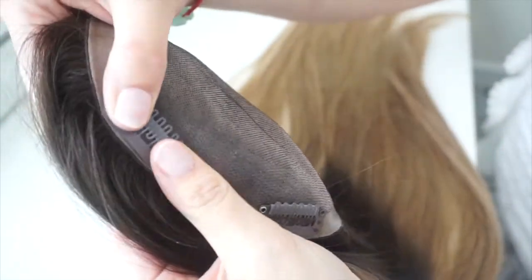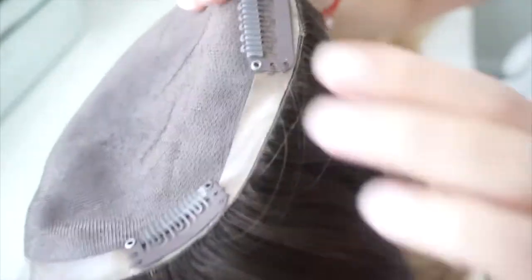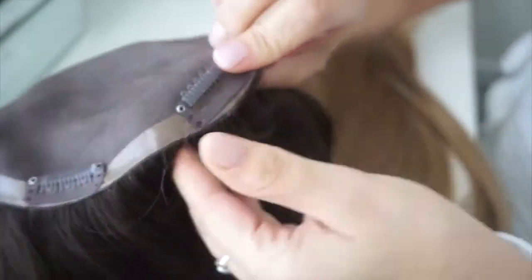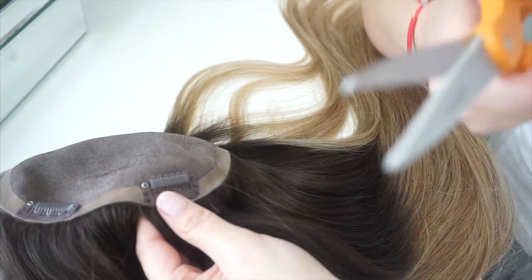Hi there! Today I wanted to show you how to replace a broken clip on your hair topper. As you can see, this clip was not working properly and I decided to show you how to do it. It's a fairly easy and simple process to replace a broken clip.